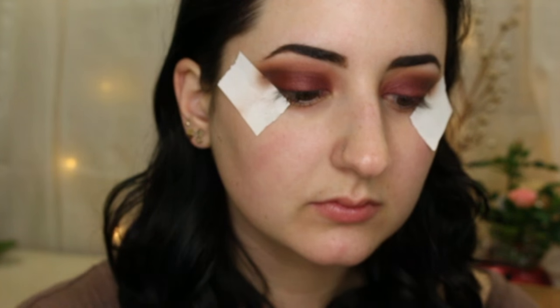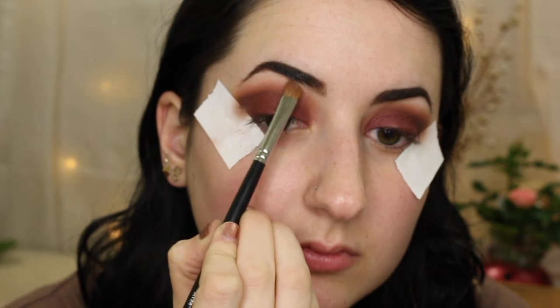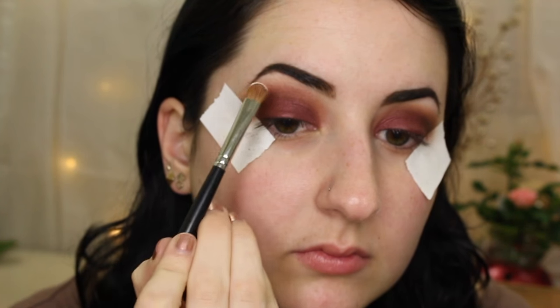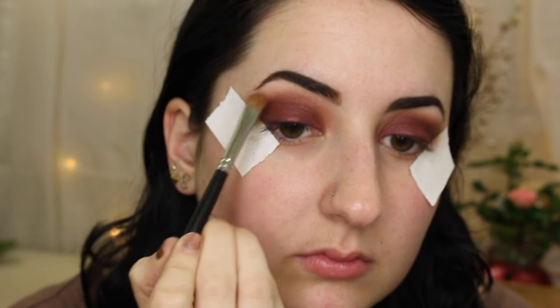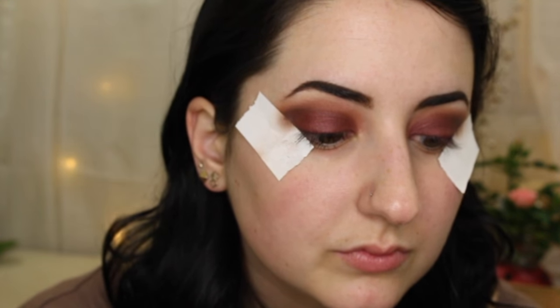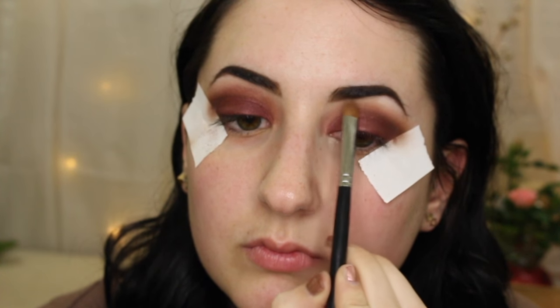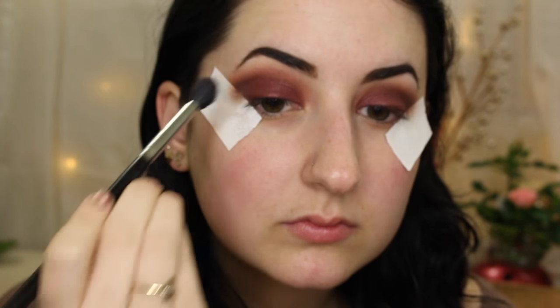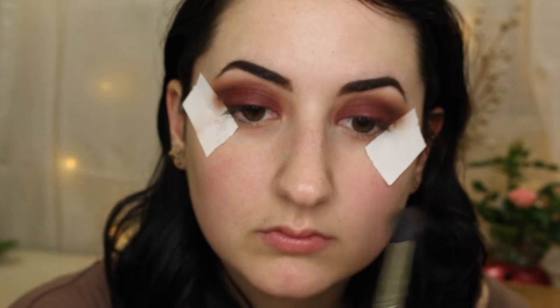Now I'm taking a little bit of Gold Champagne and putting that on the brow bone as a highlight. This is a really great highlight shade — because we've done so many dark colors, it's nice to bring in a light shade to brighten things up and clean up that upper brow bone area. It's a light champagne gold shimmer, just as the name suggests. I'm doing a little extra blending, making sure that Praline goes into the Gold Champagne easily.